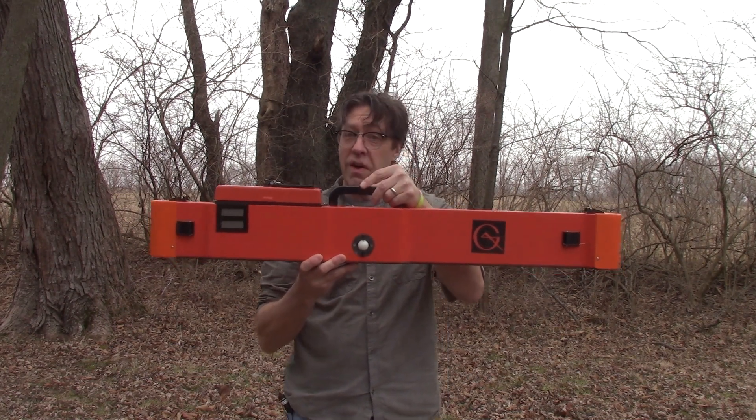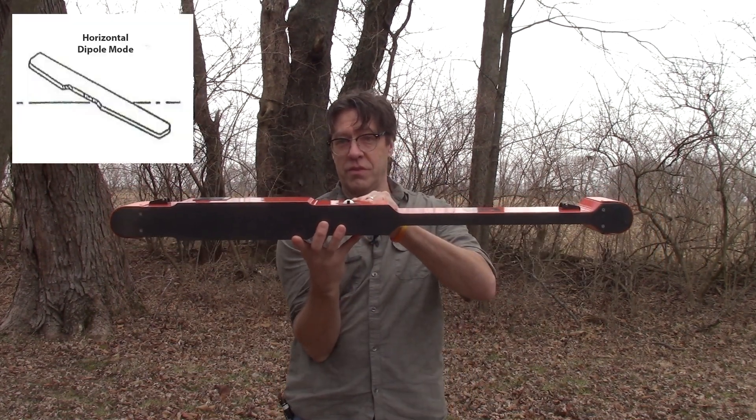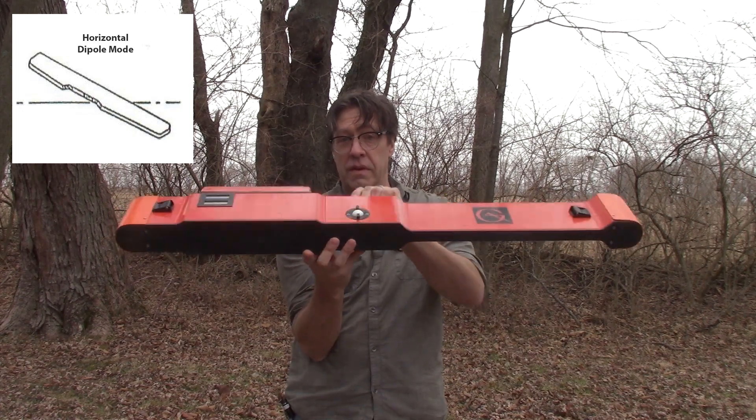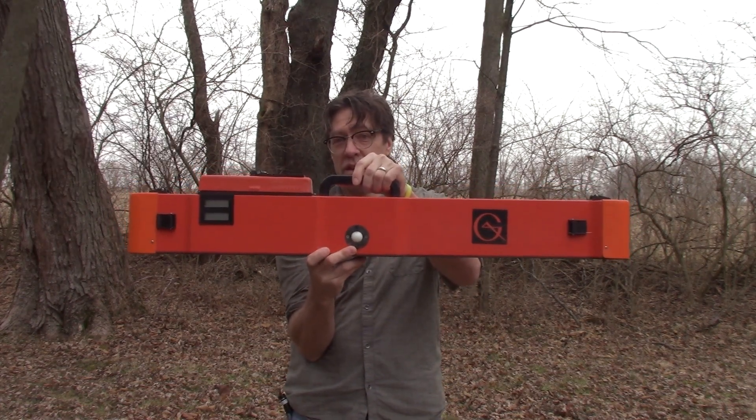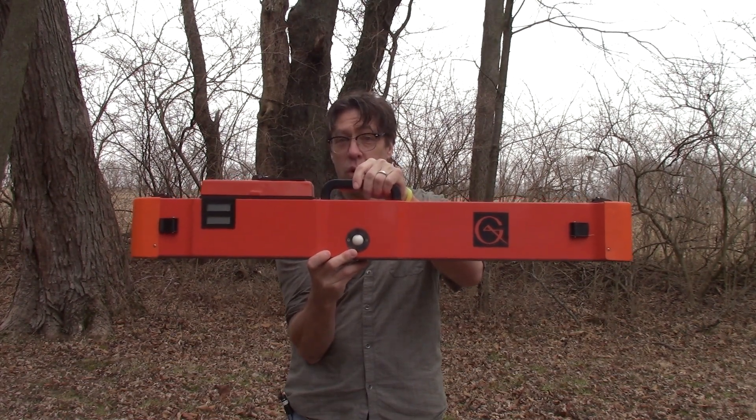The instrument can be carried in two modes. How I'm holding it right now is called vertical mode. If I carry the instrument like this during survey, I am in horizontal mode. The names vertical and horizontal mode come from the orientation of the dipolar magnetic fields that are produced by the coils in the instrument.